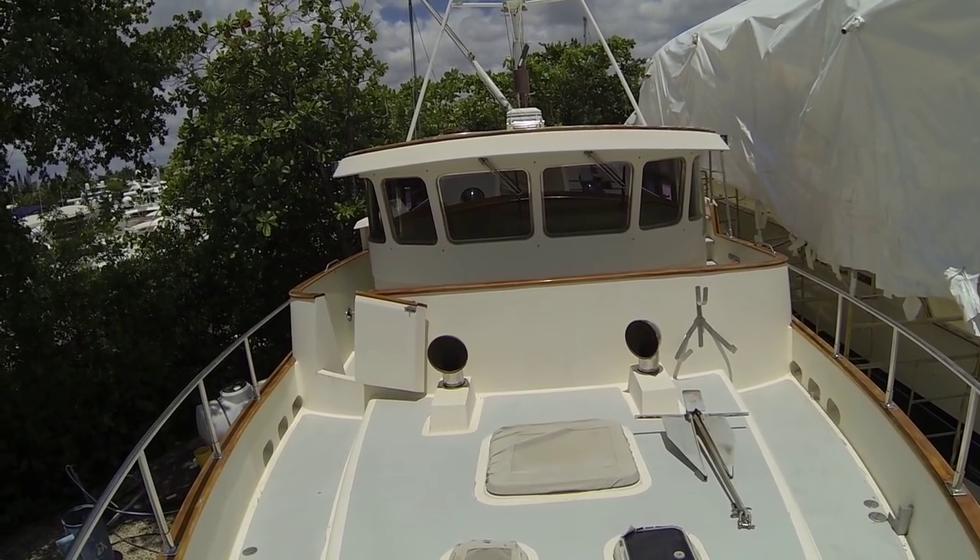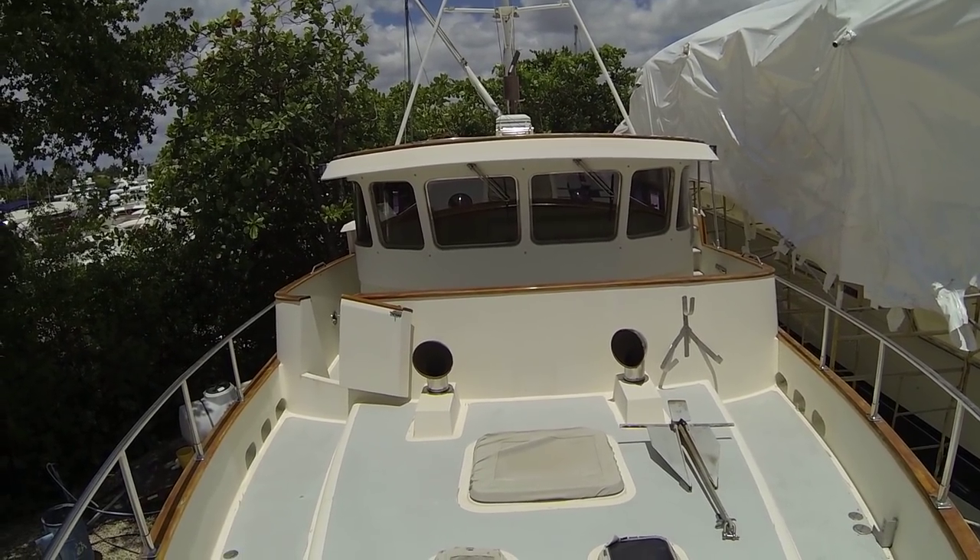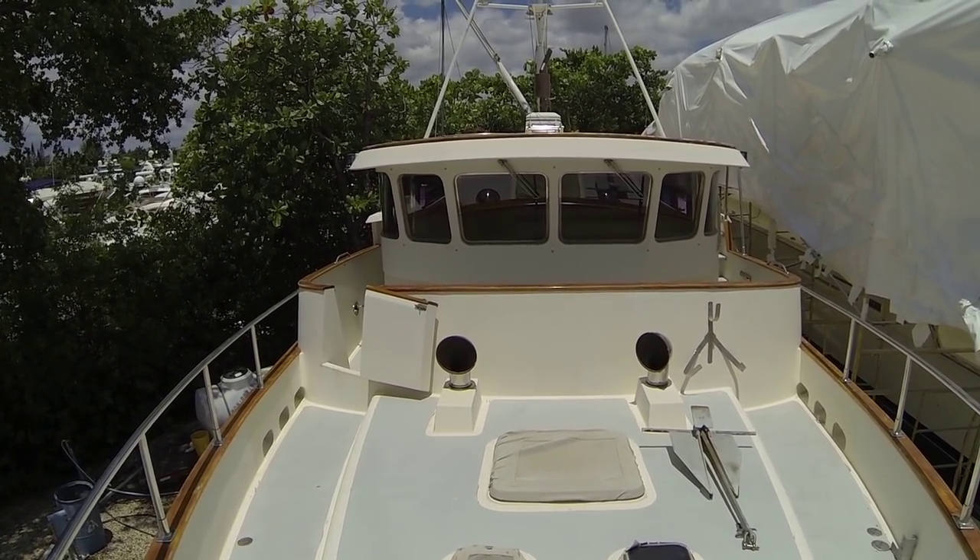So here we are on Dreamweaver, the 1989 46-foot Nordhaven, Fort Lauderdale. We'll do a quick walk around now.